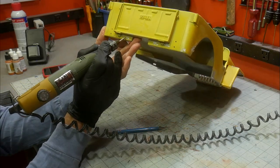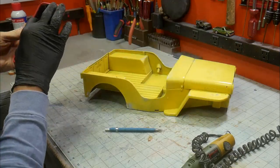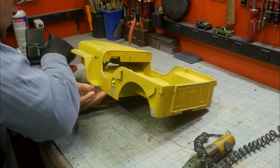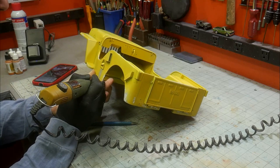I knew I wanted heavy areas of rust in certain spots. To start this process, a ball-end bit was used on my rotary tool. I stabbed at the plastic to make divots and pop marks, like you might see in heavily rusted, damaged pieces of metal. I did my best to replicate where panels were rusted by looking at real rusty Jeeps online.